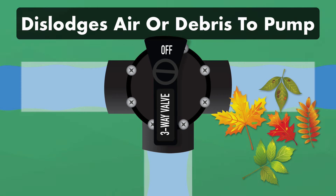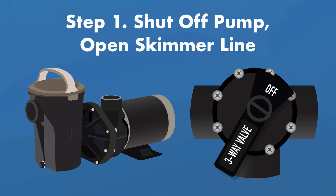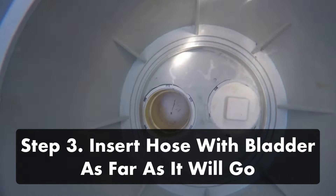Number two: clear the blockage with a drain cleaning bladder. A drain cleaning bladder is attached to your garden hose and then inserted into the clogged line. When the hose is turned on, the bladder expands and pushes pressurized water down the pipe. You can find these bladders in the plumbing section of your local home improvement store. First, shut off the pump completely and make sure your diverter valve is turned to the skimmer line. Then remove your skimmer basket, insert the hose with the bladder attachment into the suction hole of your skimmer, and push it in as far as it will go. When you turn on the hose, the bladder will expand inside the pipe and that pressurized water will push any debris and air into the pump.